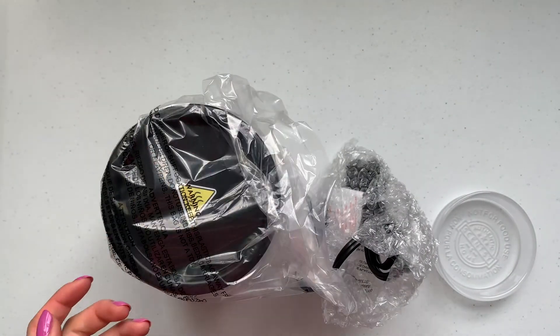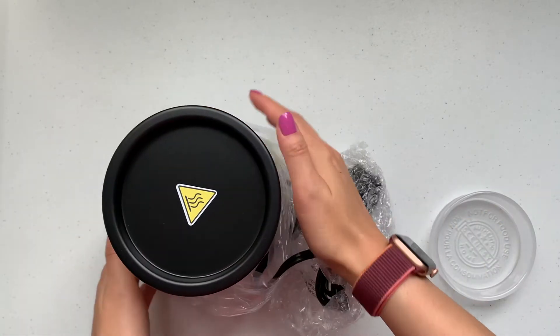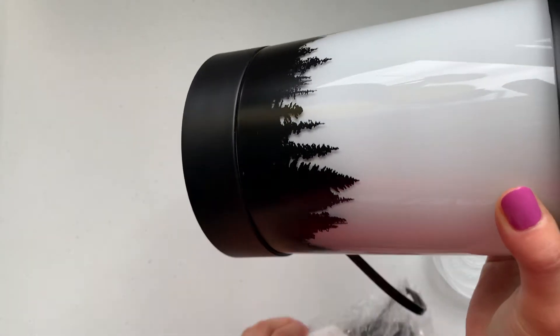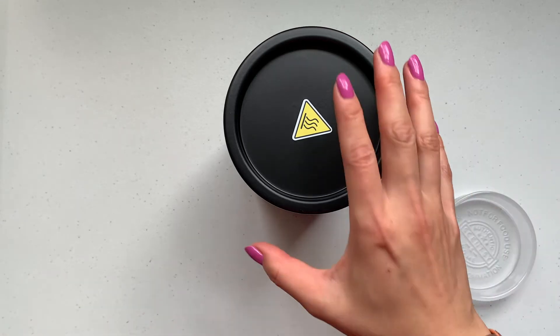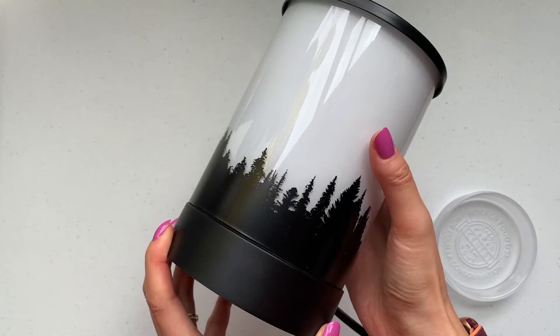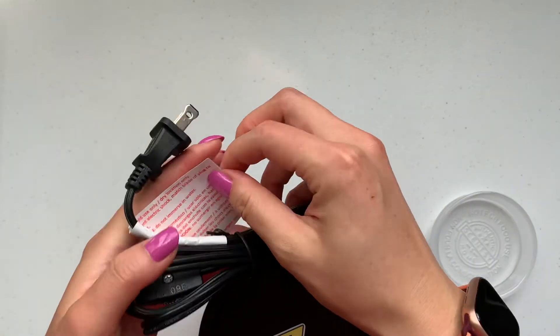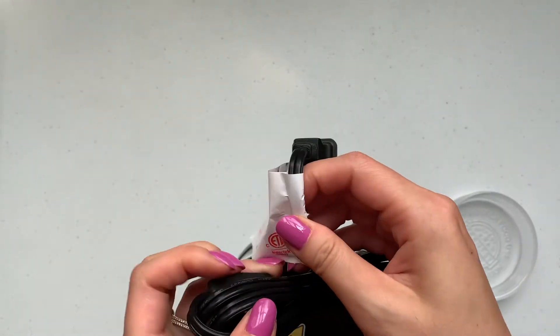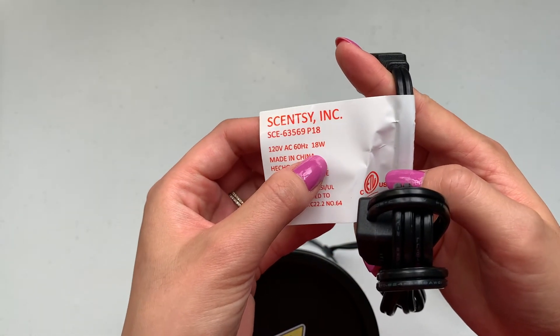Here's the warmer. I don't have a plug-in next to me right now, but if you look up Polar Panorama videos on YouTube you can see so many videos of people turning this on — it's beautiful. Here's what it looks like all the way around, so pretty. And for the wattage — here it is — 18 watts.